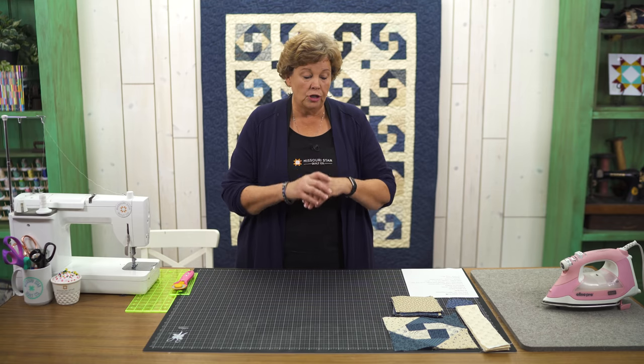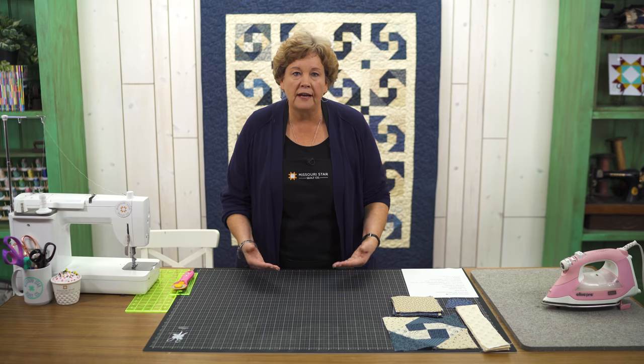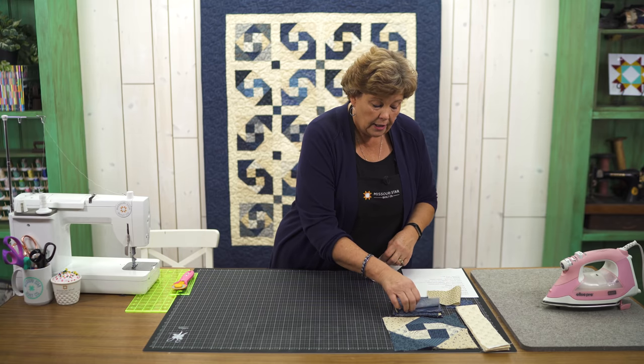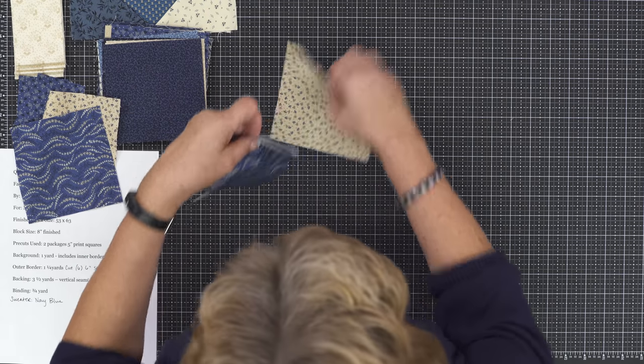I love the idea that you can use any size square you want to make this block. We're using fives but you can use any size, so keep that in mind. What we're going to do is lay out four squares — four of our blue squares first.